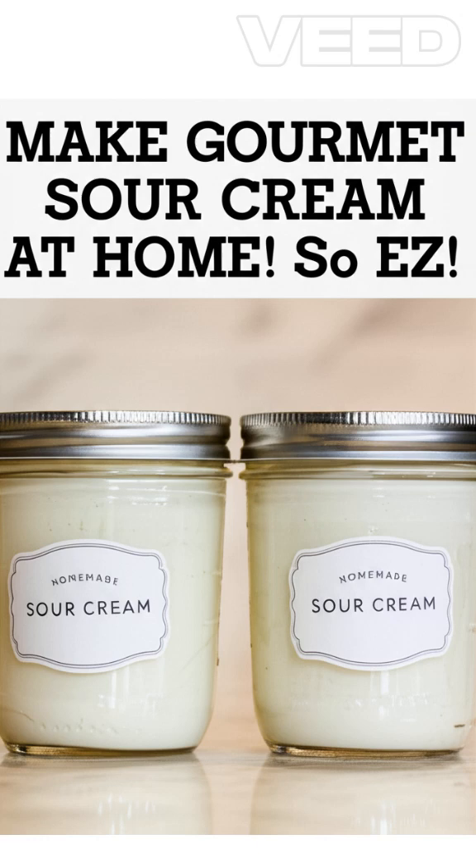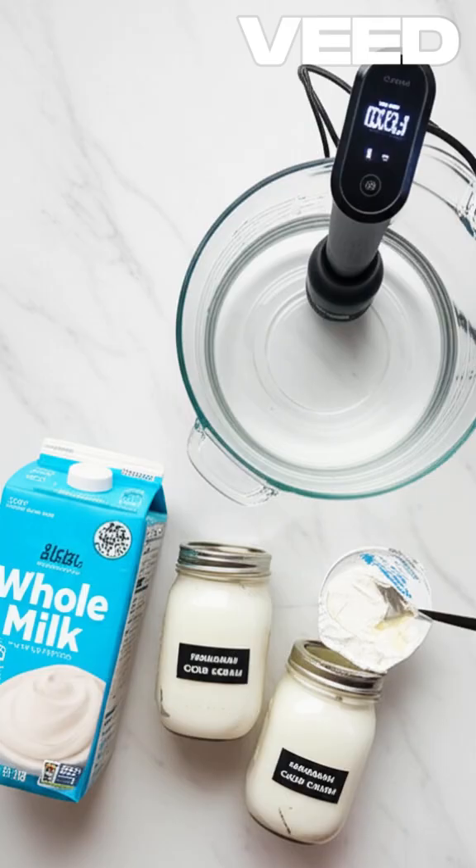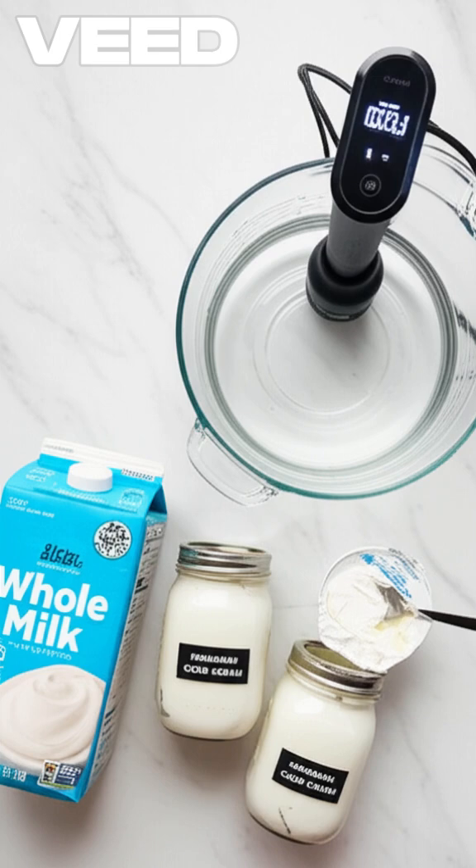To make sour cream, you need 1 quart whole milk, 1 tablespoon of plain yogurt — make sure it has live and active cultures — and your sous vide system.